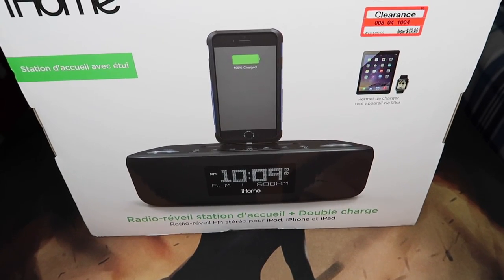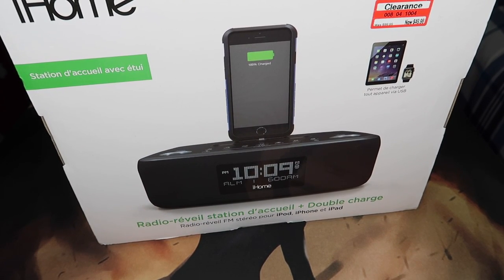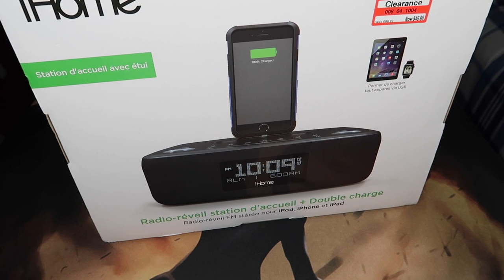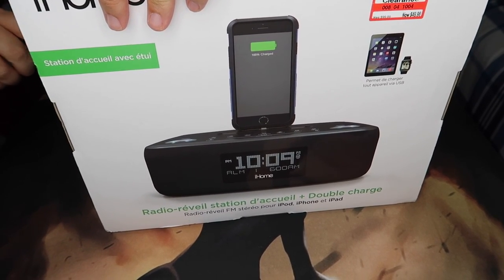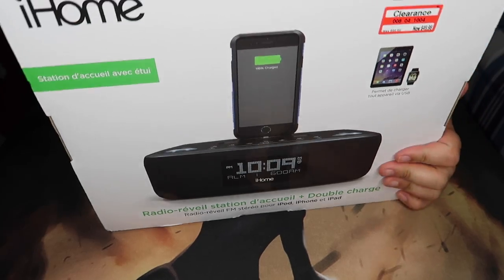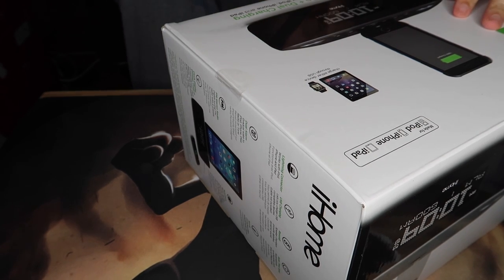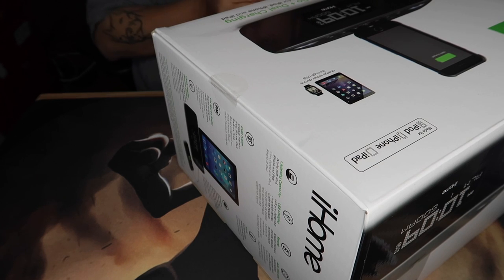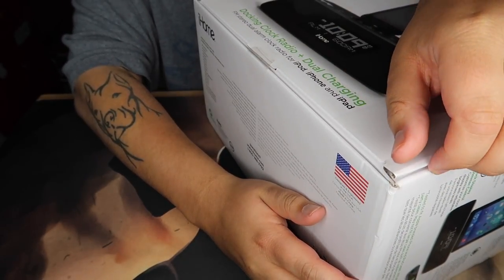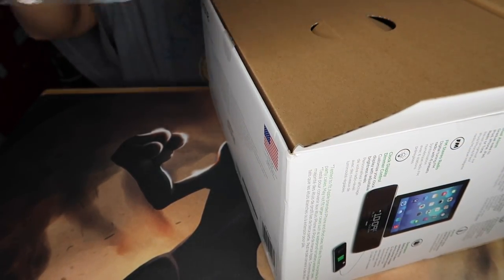I decided I need one so we're going to open it up right now with my knife. It's been years since I've had an iHome clock — the clock I have now is just a regular Sony clock with no extra features. It would be nice to have a little boom box with a clock next to my nightstand.